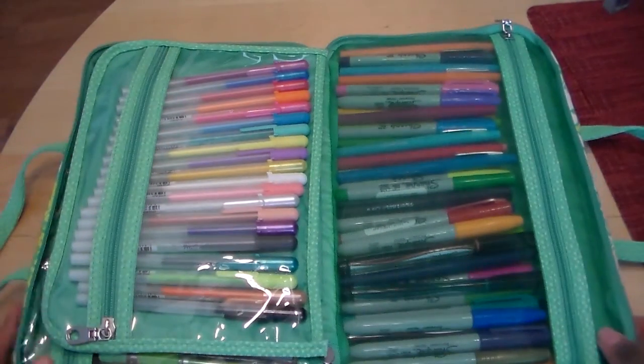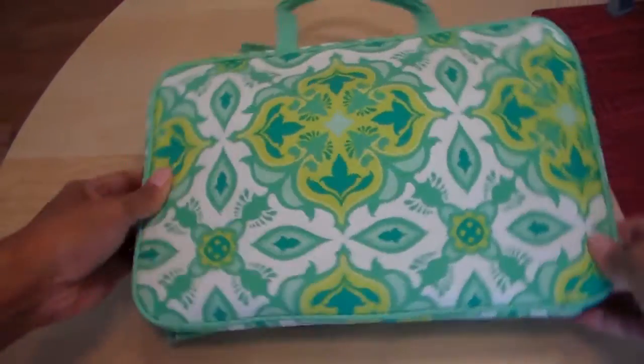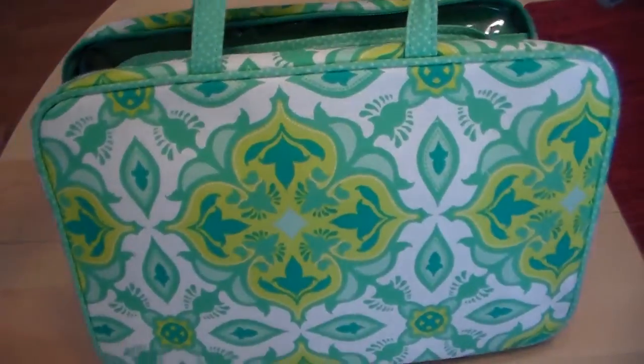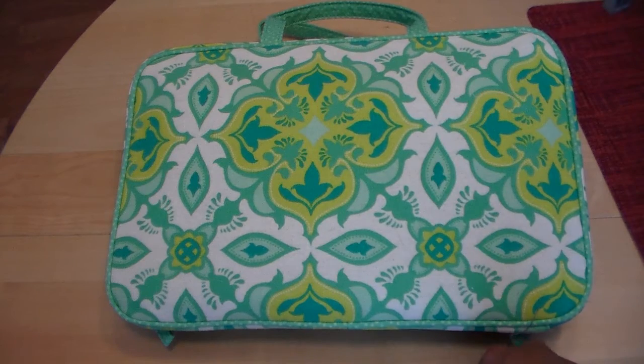Just wanted to share that with you really quick. I got this bag from Target and I'm sure they still have something similar. The nice thing is the handle too — when I walk all over the house I just bring this with me and it works perfectly. I love it. Thanks so much for watching, I'll see you again in the next video.